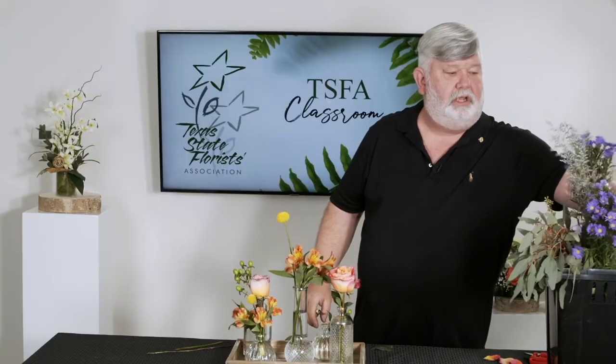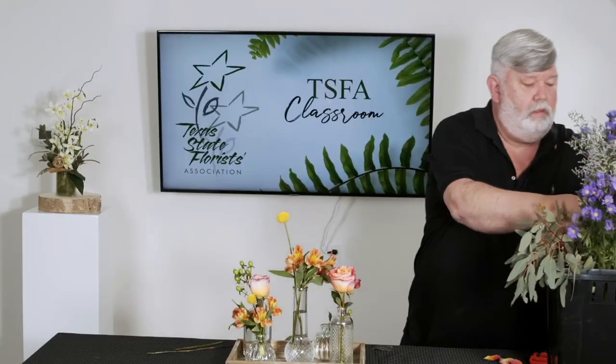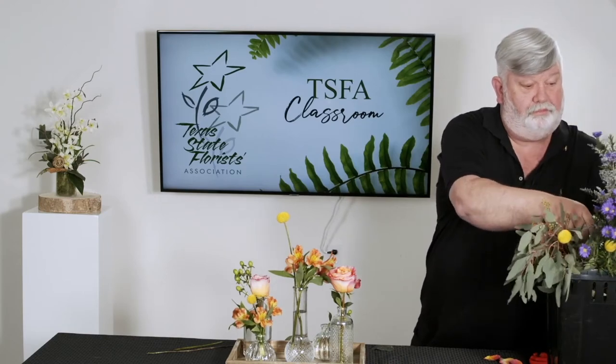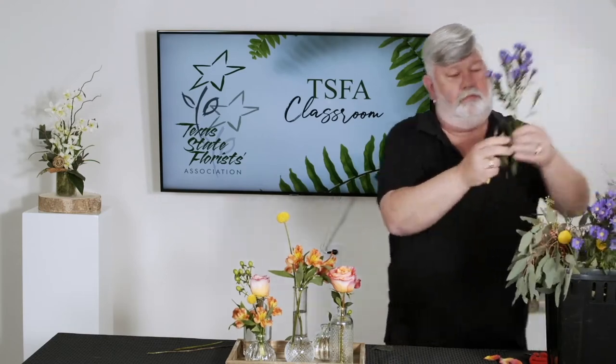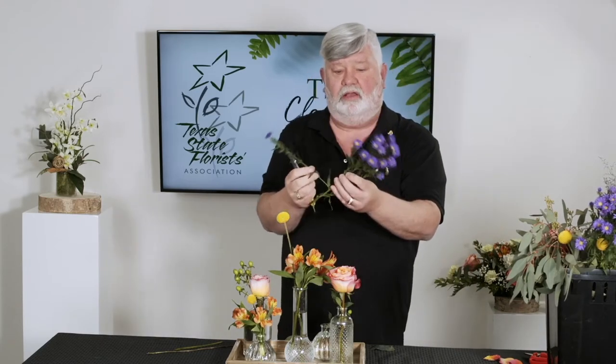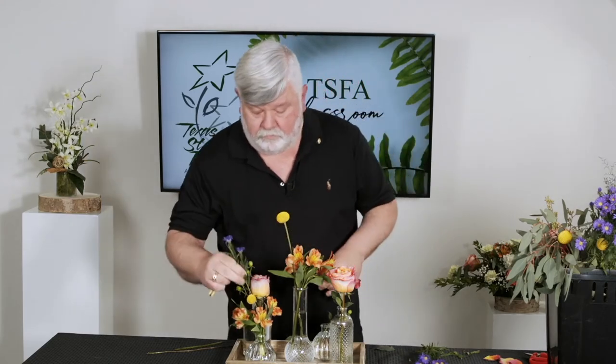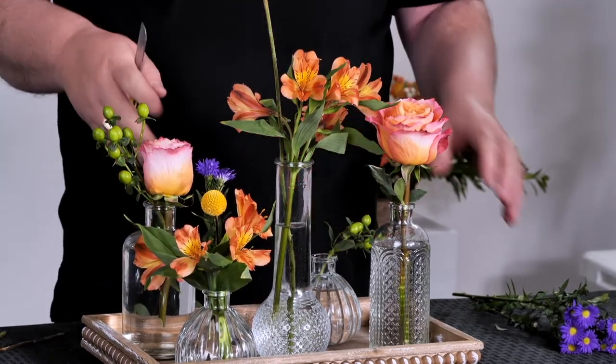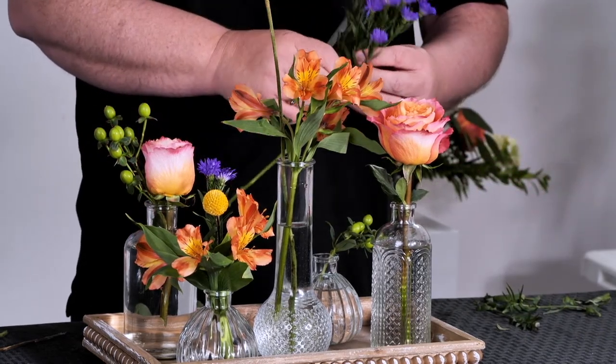Some pretty Navi Belgi here — clean all that up. You can even take some of these beautiful long leaders in the Navi Belgi and pull those off and just use a few of those. This is a great color combination — we've got purples and oranges and yellows and peaches in here. It's really a pretty color combination.